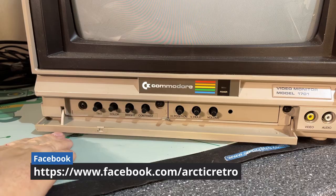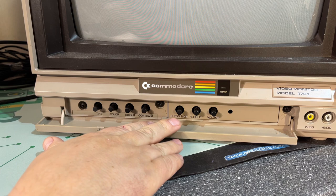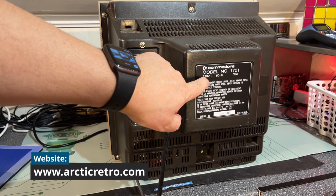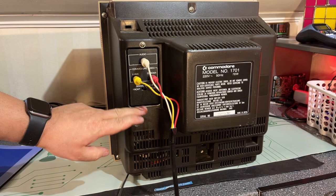There's a lot of picture adjustments there and luckily the lid is still intact. This has adjustments for tint, color, brightness, contrast, horizontal and vertical positional hold, and volume, because it has a built-in speaker. On the back side we can see Commodore model 1701, 220 volts, 78 watts, and here it has audio, luma, and chroma inputs.